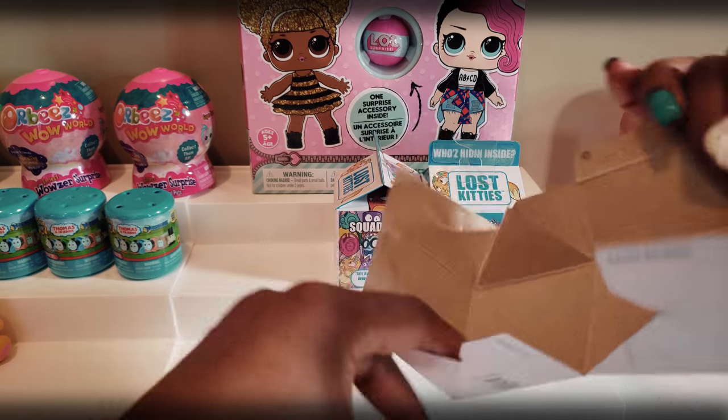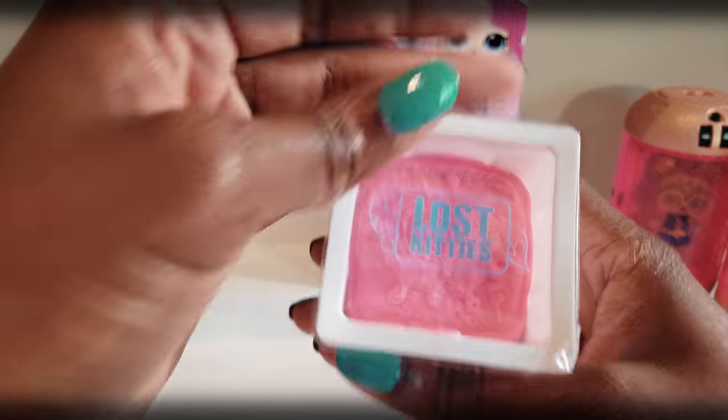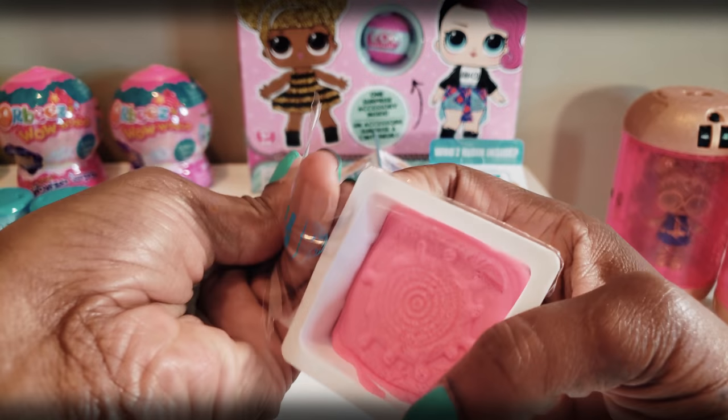Whoa! Not sure if you saw that — that was kind of weird the way it kind of flipped up. So we've got this right here, Lost Kitties. Ooh, it's pink! Let's go ahead and open that up.